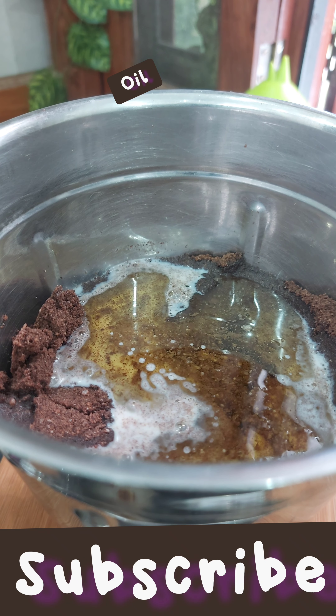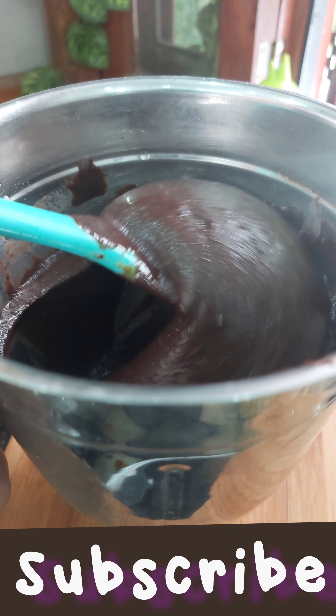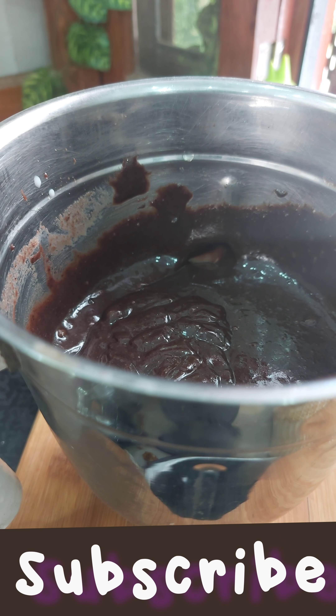After blending, we will add liquid ingredients — like milk and oil. I have a rice bran oil. You can add any unflavored oil.